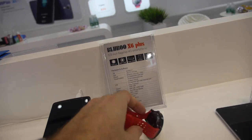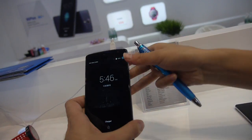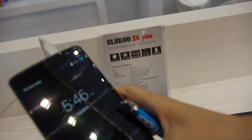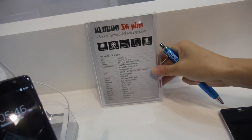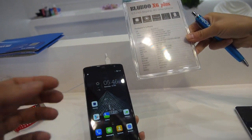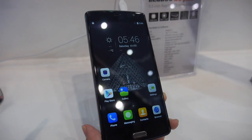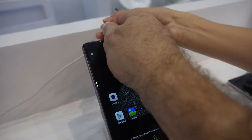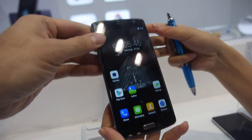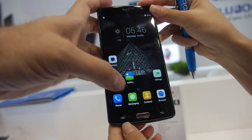And you have the X6 Plus coming also. Is this real? Yes, it's real. This is an octa-core, 5.5 inch, full HD, non-air gap — it's on-cell display. They all come with Lollipop Android.